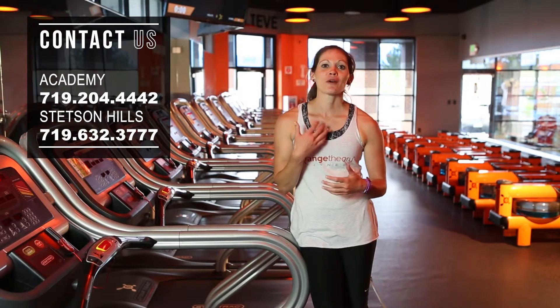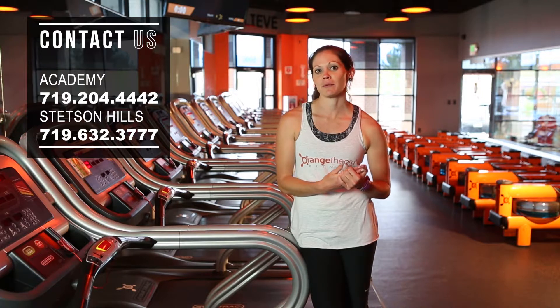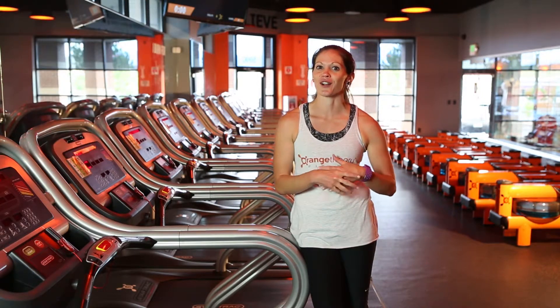Please reach out to us if you need anything — we're all here to help. I just want to encourage you that this will help you to become a better, faster, stronger runner.